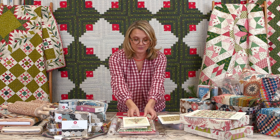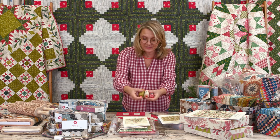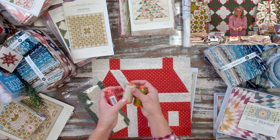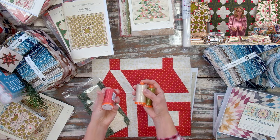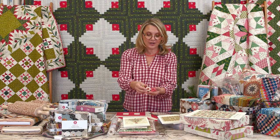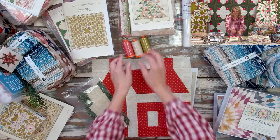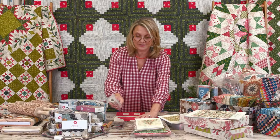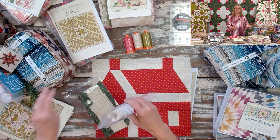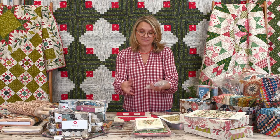I have three cute little Aurifil threads I think are a nice accent to put with anything. Michael, can you give the numbers? Thread 2910 is the green one; 2312 is the light — I call it old meal; and 2230 is that beautiful red. I love this red — it's not too bright, not too hot. All three together make a cute little stocking stuffer set. I also like to fill baskets with items at different levels — something bigger, something smaller, things I know will come in handy.